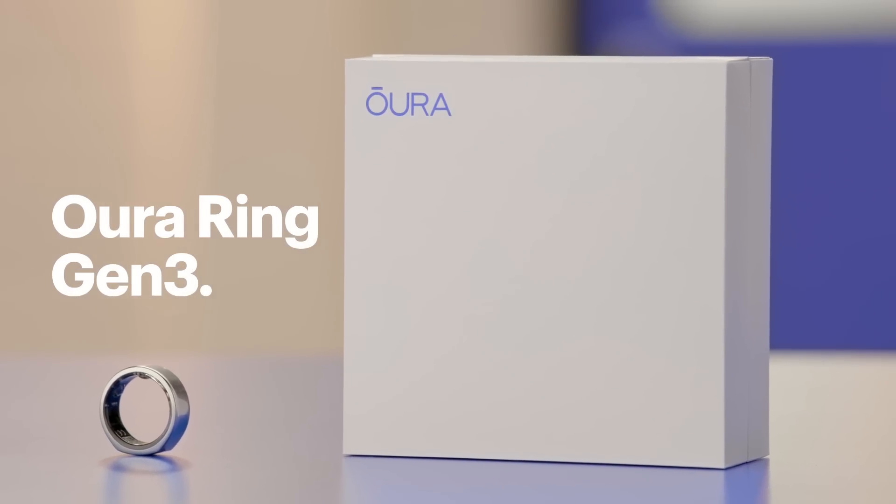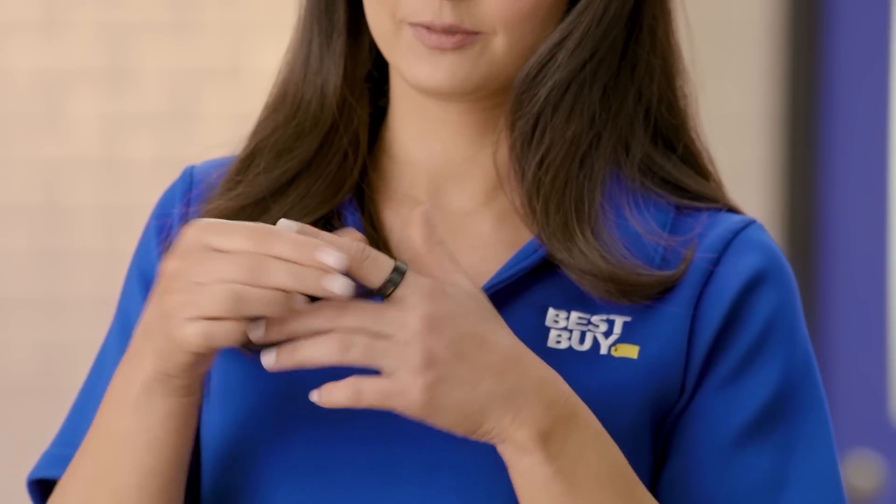The Oura Ring is different from most health trackers in that it's worn on your finger. Measuring the arteries in your finger is an ideal spot for heart data. Plus, it's more sensitive to movement and it's consistent across different skin tones.